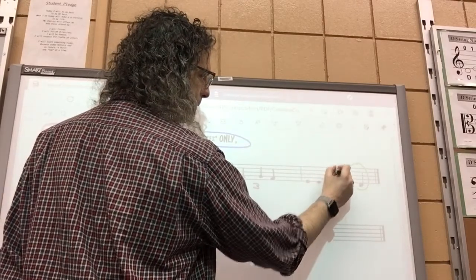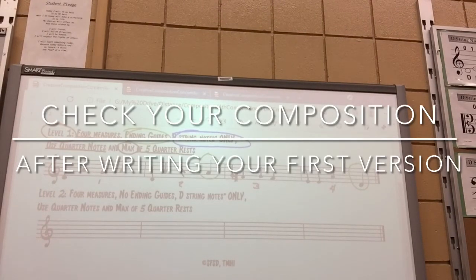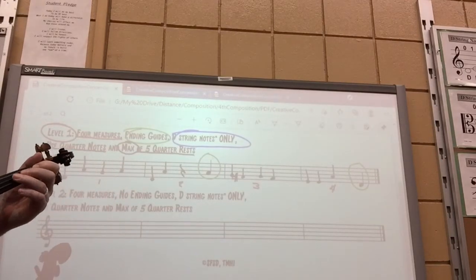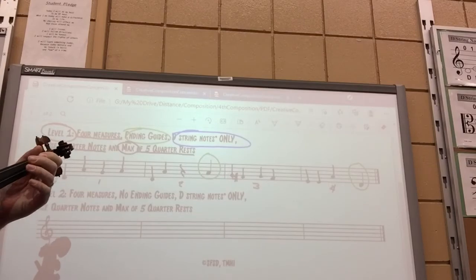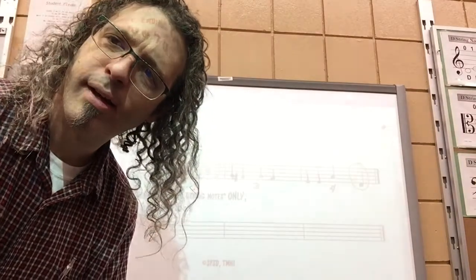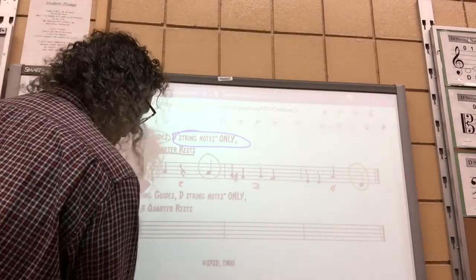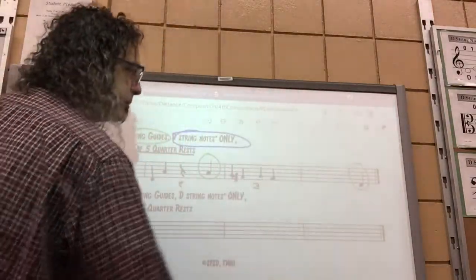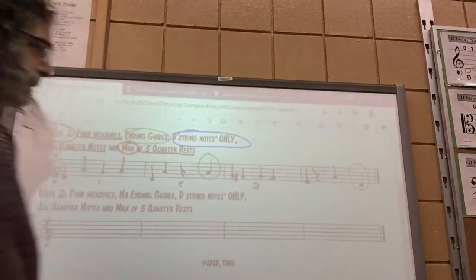Now I've written my composition. The next step is to check — does it sound good? Rest. I'm happy with that. If you like, you can always change a note. Maybe I should add a rest somewhere. Let's add a rest and try the whole composition again. Rest. Rest. Ah, that sounds a little more final.